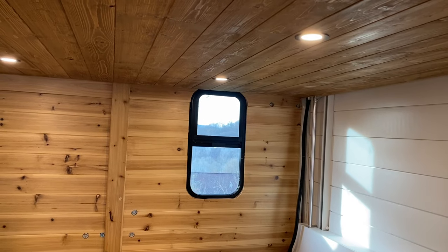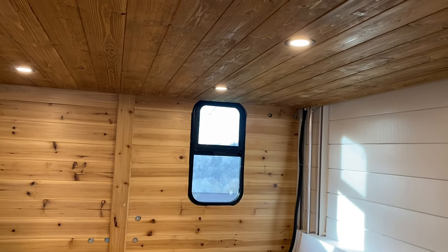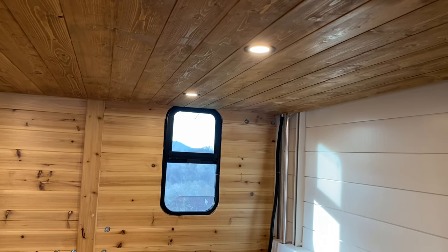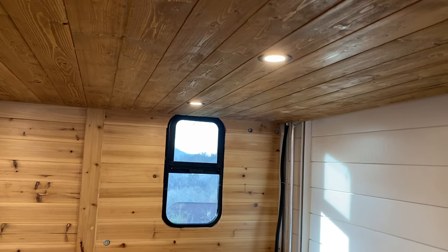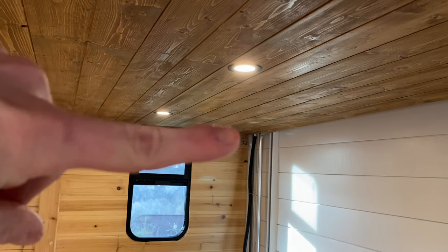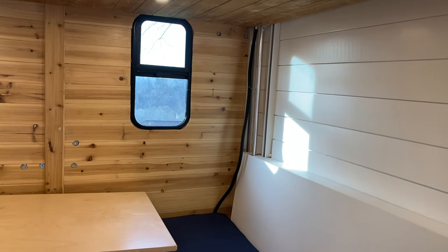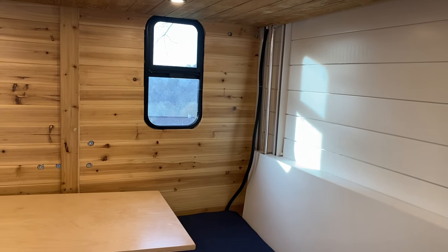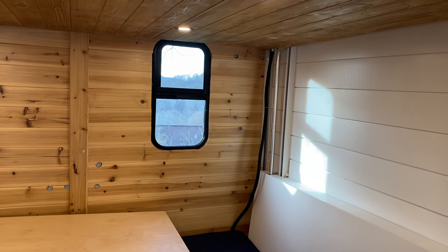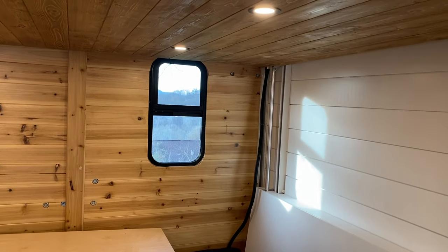One small thing we needed to deal with were the lights underneath the bed that light up the seating area. You can see that black cable in the back corner — that's just wiring covered up and hanging loose, sort of attached up inside the bed. That allows the wiring to stay in place and out of the way when you're lifting the bed up and down. It just kind of folds up on itself — it doesn't retract or do anything fancy, it just kind of pushes itself out of the way.